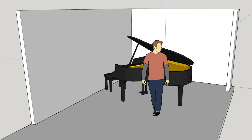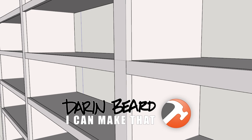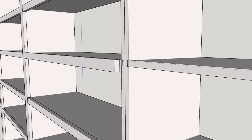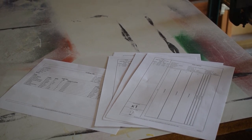In this front room where we have the piano, we're going to put some shelves along the back wall. The idea was to build them out of plywood and then put facing on it to give the shelves support and make them look really nice. I did up the plans and the cut lists and got everything all ready to go.